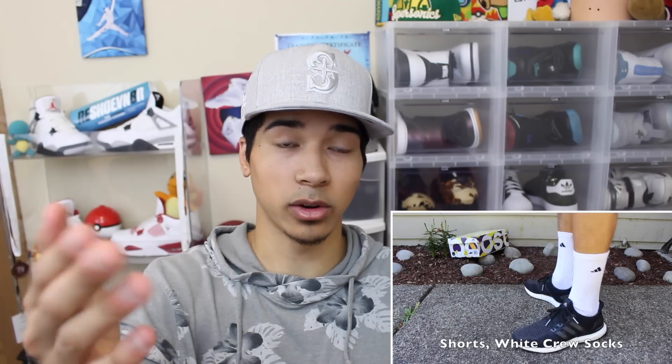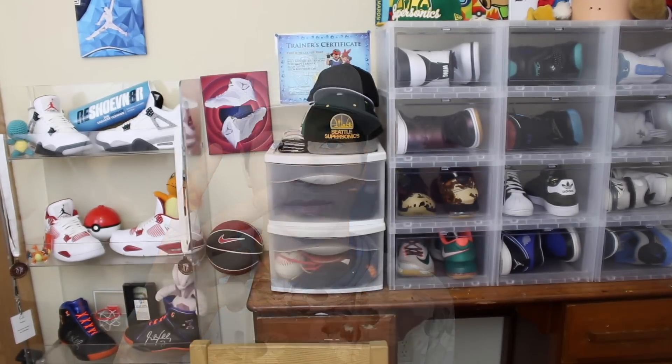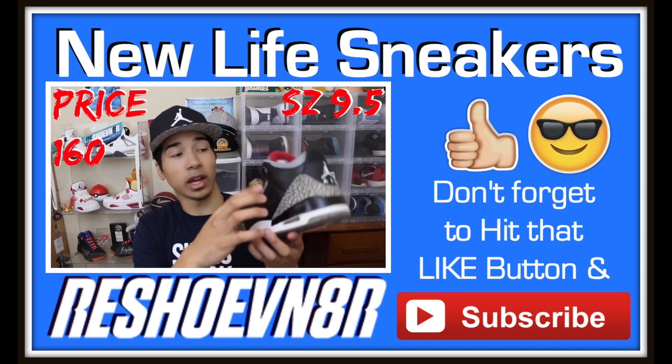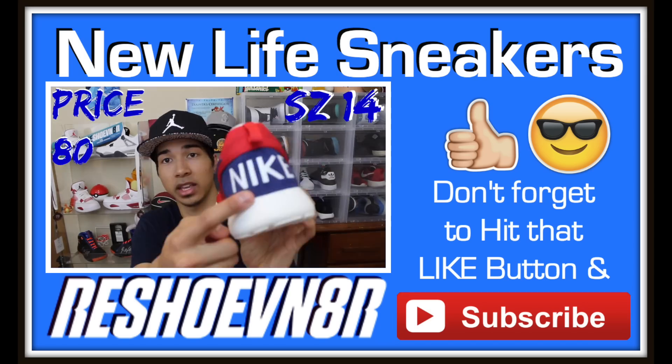I have an on-foot video — I'll put a card up above and a link down in the description below if you guys want to check that out. It shows how they look with socks or with joggers and no socks. But yeah, seriously a really great shoe — I really like them a lot. I've worn them a couple of times and might start wearing these to work. If you enjoyed, don't forget to hit that like button, subscribe if you're new, got a lot of great content coming. Thank you so much for watching — peace out, see you next time.